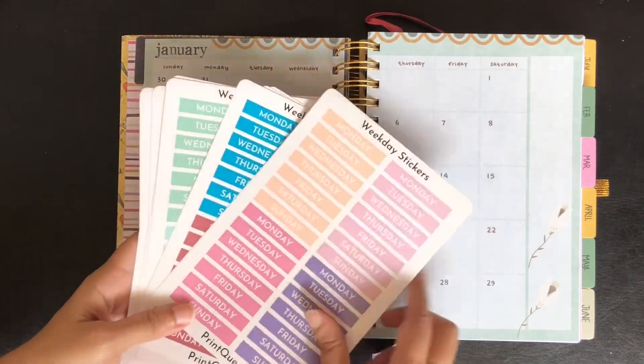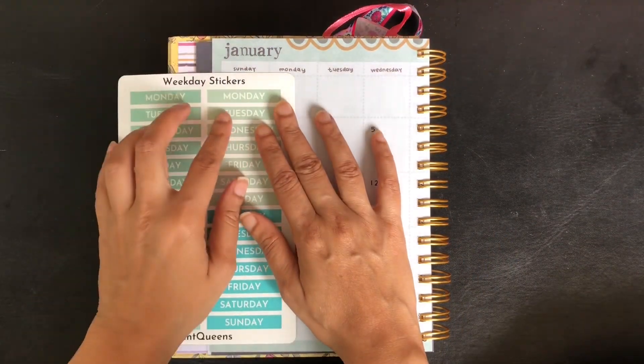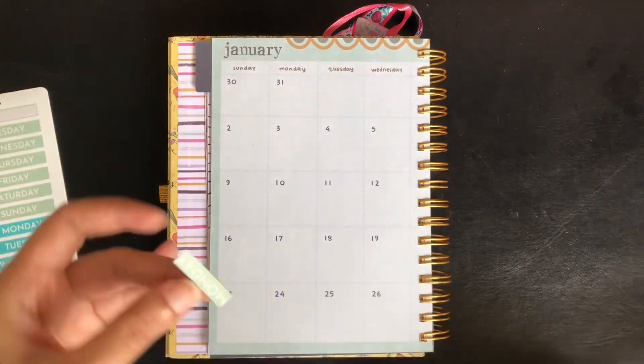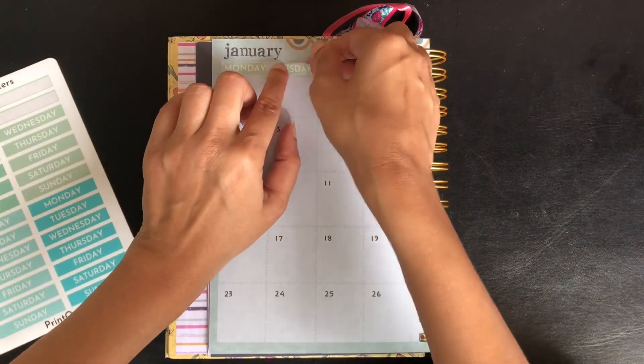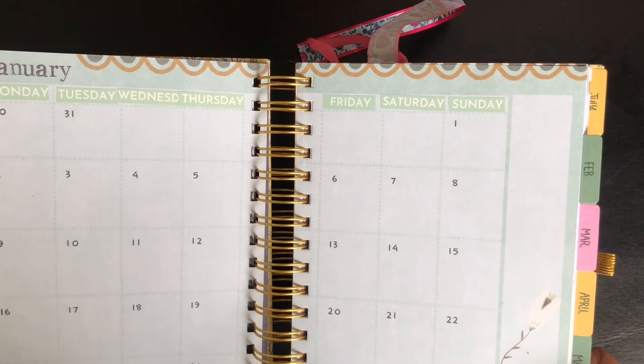This is not a sponsored video, but I will give the Instagram handle in the description. I have selected this mint green color to go with the page color. The stickers are a little wider than the header space here, so I trimmed the sticker to fit the header. Similarly, I corrected all the days for the month and it looked like this after adding the stickers.